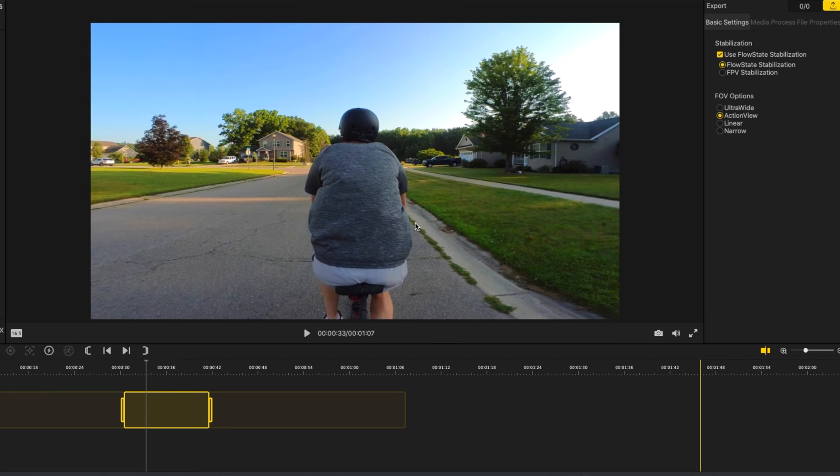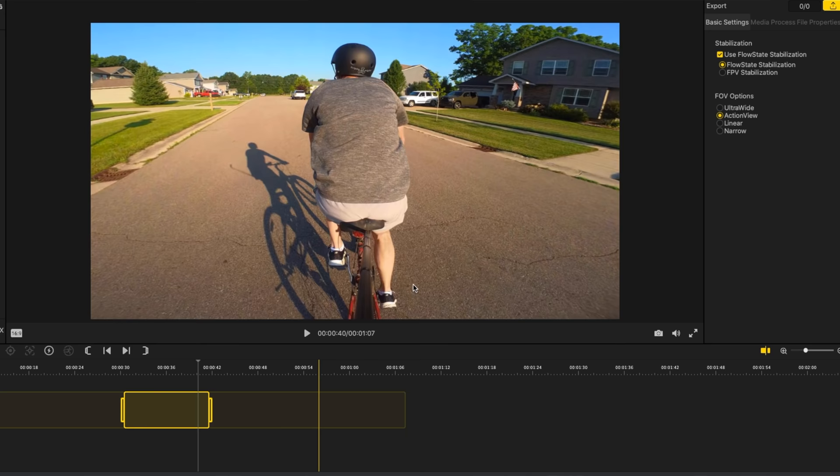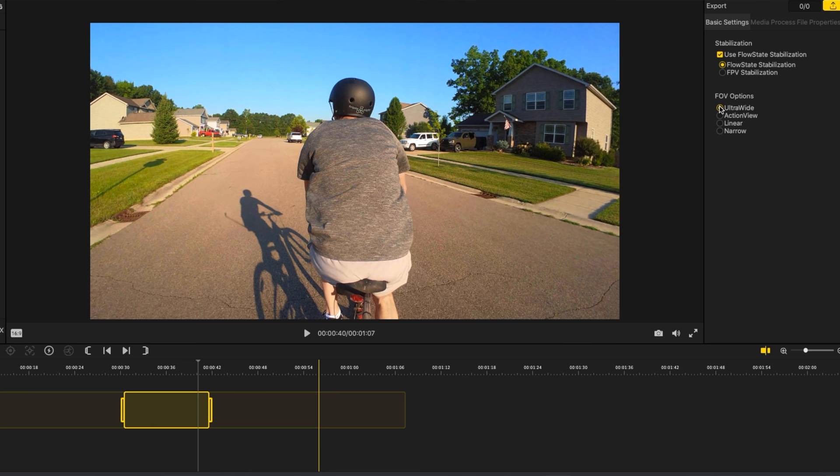If I want to reframe a shot I can do that — this is the only action camera I know of that allows you to do this. I can also change the field of view: narrow, linear, action view, or narrow view. I typically use action view outdoors and linear view indoors. I can change the aspect ratio and so many different things about the video footage after the fact in Insta360 Studio. The Insta360 Go-To action camera also has internal storage of 32 gigabytes and is waterproof up to 4 meters or 13 feet. It retails for $299.